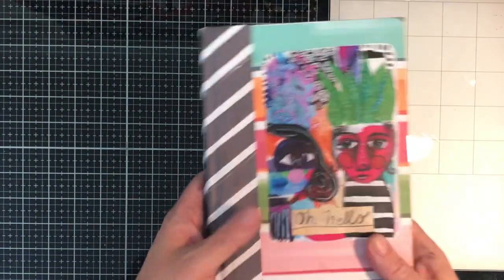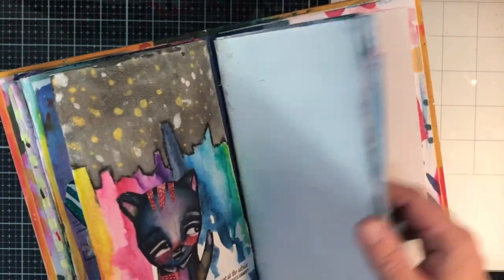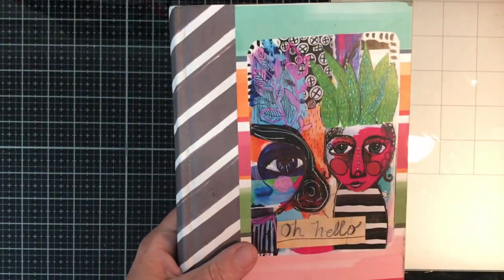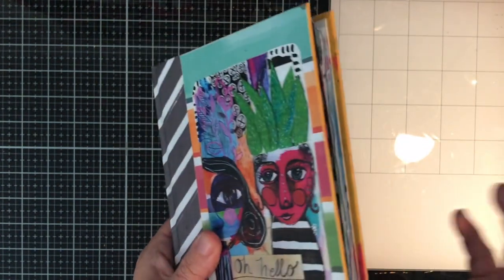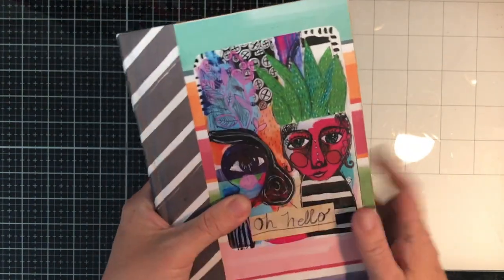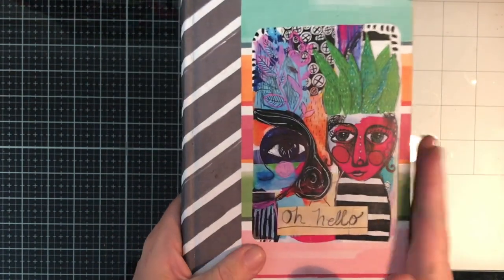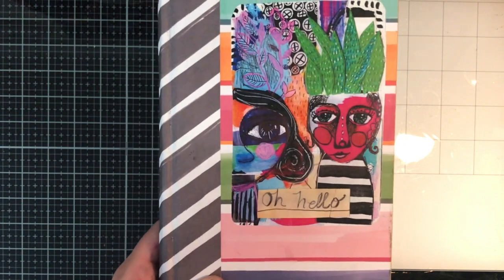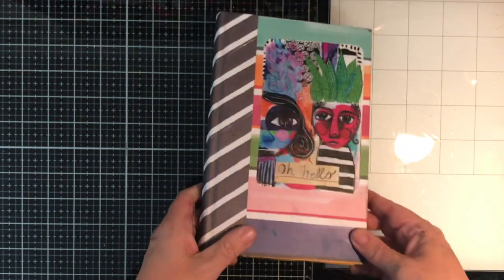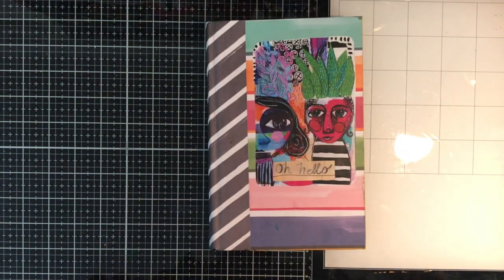So that's my little flip-through of my junk journal. I'm really looking forward to filling the second signature. Thank you so much to Chrissy for making this for me — it's just one of my most treasured things ever. It's my go-to travel journal and my go-to when I need to create and fill things up. If you've got an opportunity to get or make a junk journal, I'd really advise it because it's just so much fun to play in. Thank you so much for watching, and until next time, see you later, bye.